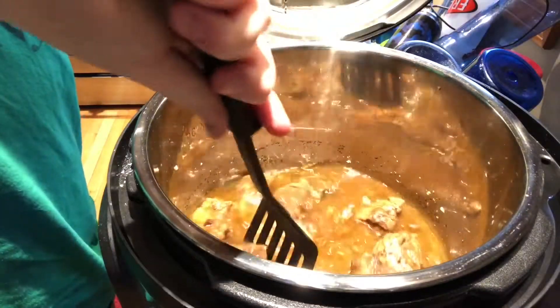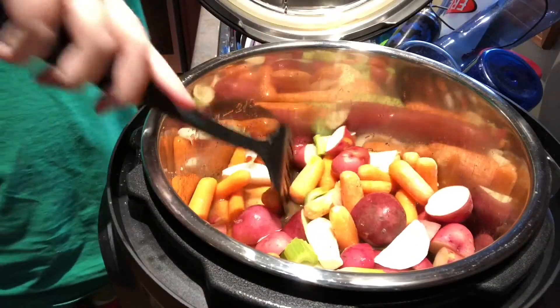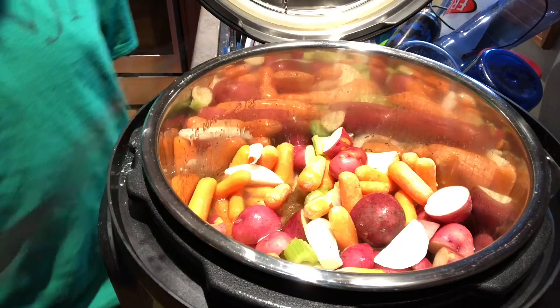Perform a quick release to release the cooker's pressure. Add all the vegetables to the pressure cooker. Re-secure the cooker's lid and set for five minutes on high.